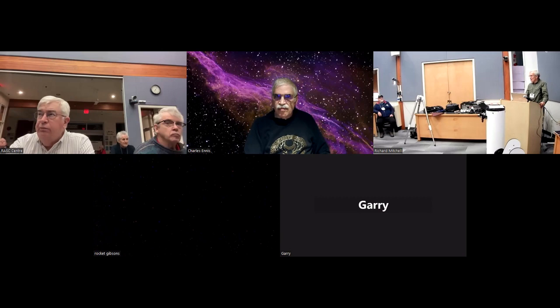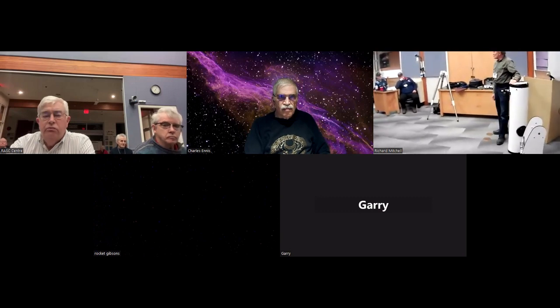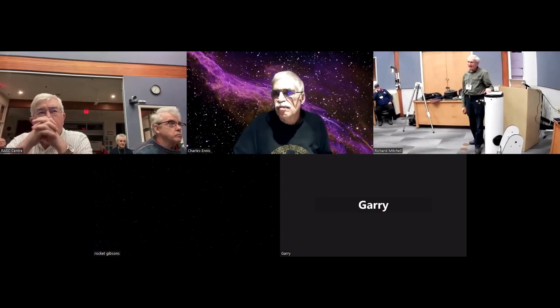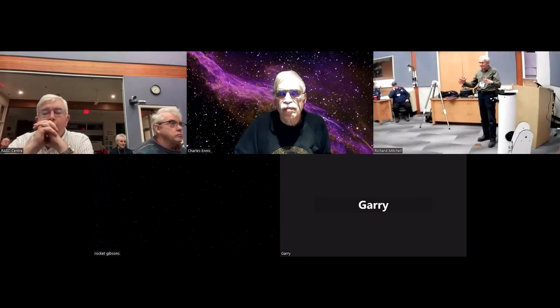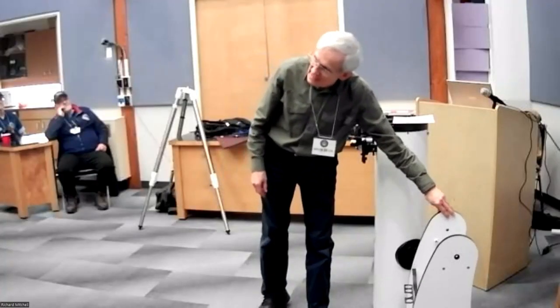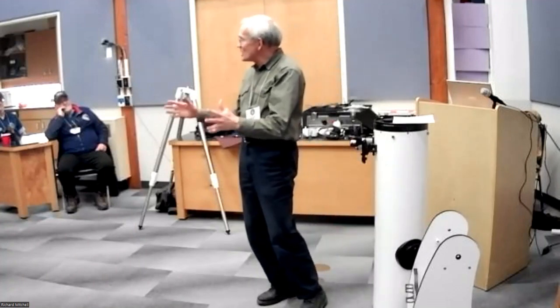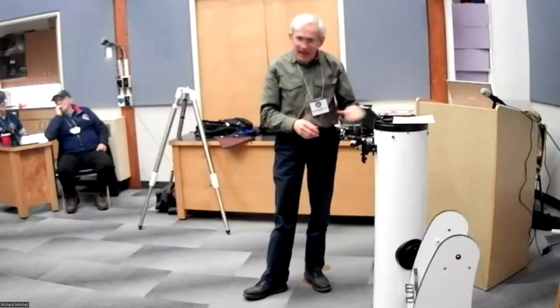I want to talk to you about the Dobsonian telescope. The Dobsonian telescope used to be the telescope of choice for amateur astronomers. It combined a number of virtues: first, a large aperture which means a bright image; a very simple mount which meant it was easy to set up; it was low to the ground which meant it was very stable — it didn't jiggle when you were looking through it. And it was low cost.